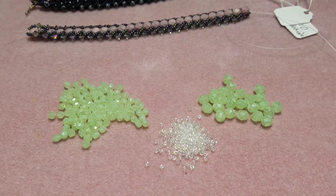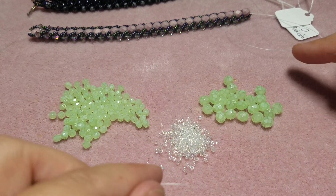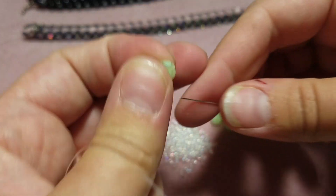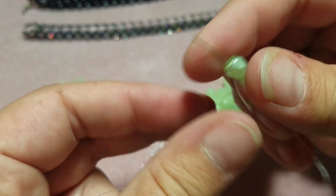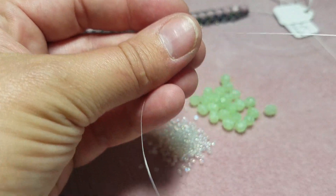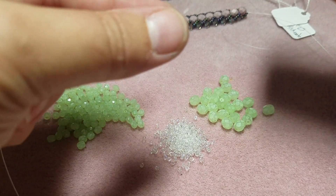I start off with a lot more string than I'm gonna need just because I don't like running out. The first thing you're gonna do is pick up two six millimeter beads, string those onto your string, and pull them down. You're gonna want to leave a tail so that you can work the string back into — I would say at least six inches for the tail.